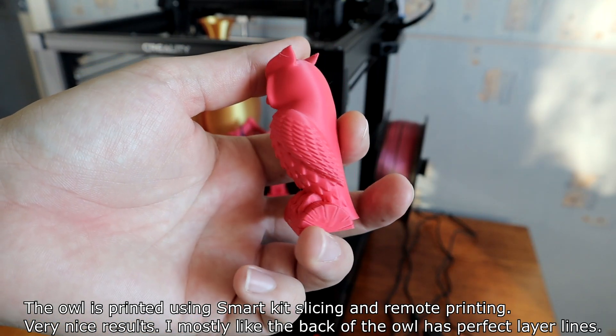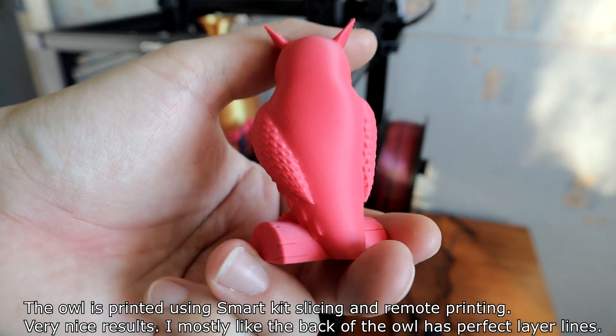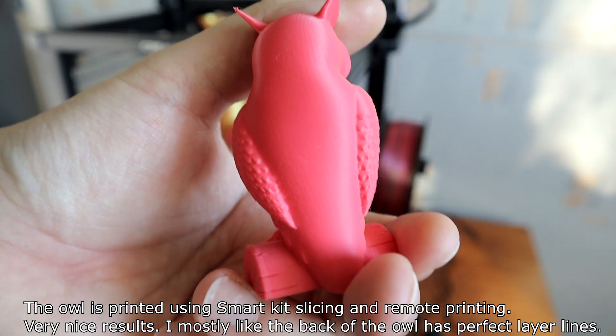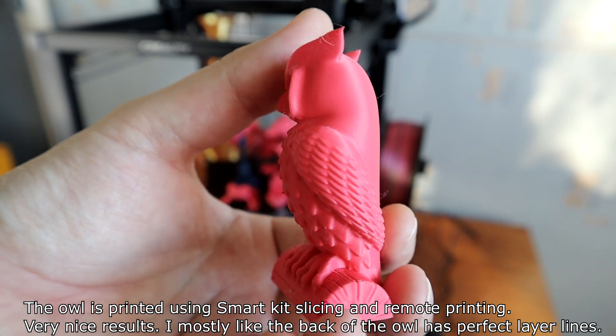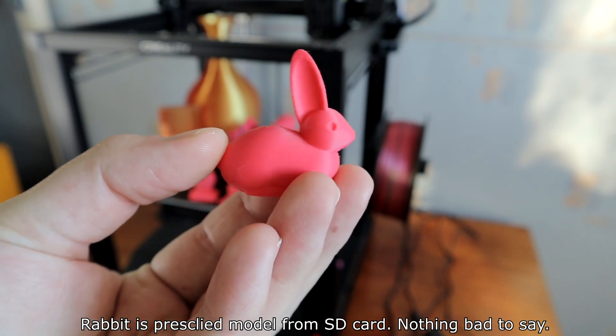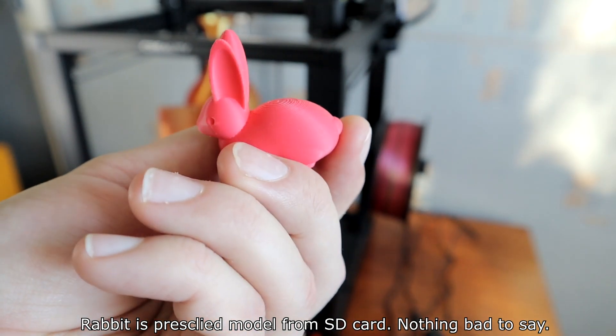The owl was printed using the SmartKit — slicing and remote printing. Very nice results; I especially like the back of the owl, which has perfect layer lines. The rabbit is a precise model printed from SD card. Nothing bad to say.